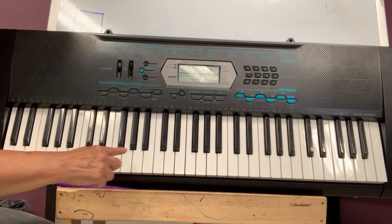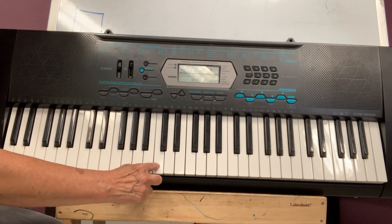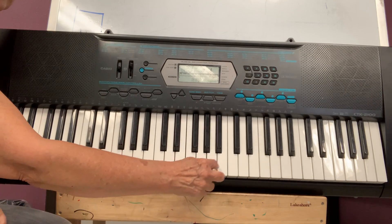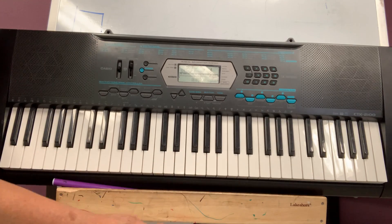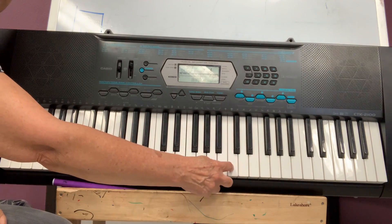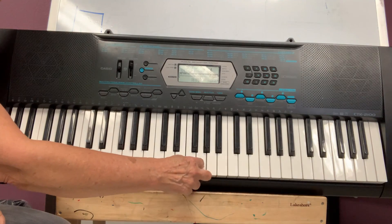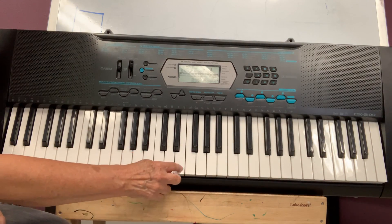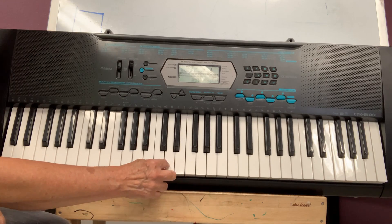I don't have to start on low. I can start in the middle. Look, I'll start on this in the middle. If I go up, I can go up one by one. And if I go down, I go this way one by one. That way it's up, up, up. Down, down, down.